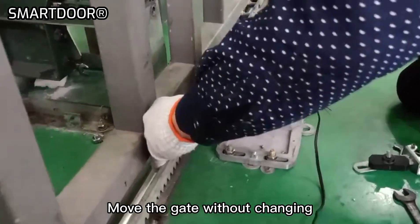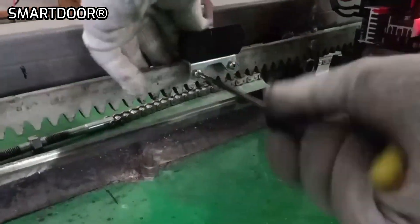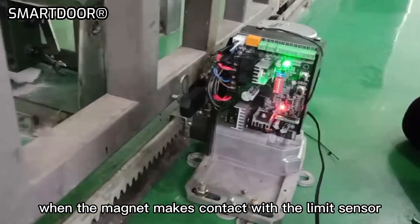Move the gate without changing the location of the magnet on the rack. Tighten the holder on the rack. Move the gate and make sure only one limit LED glows when the magnet makes contact with the limit sensor.